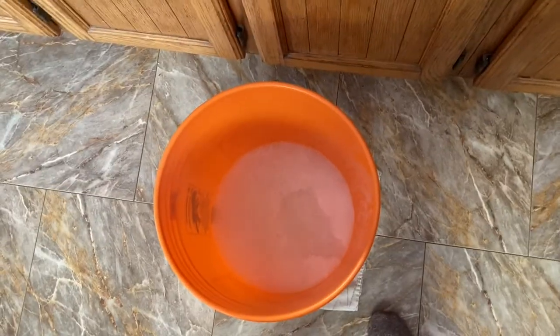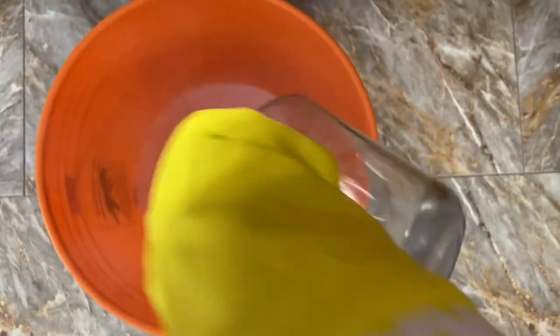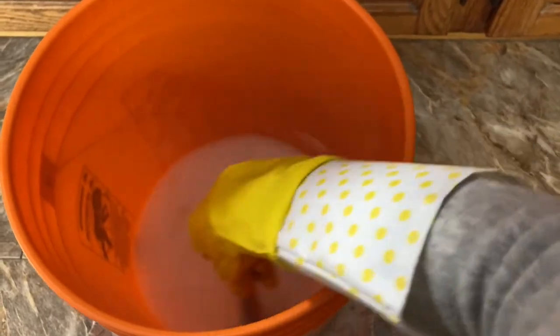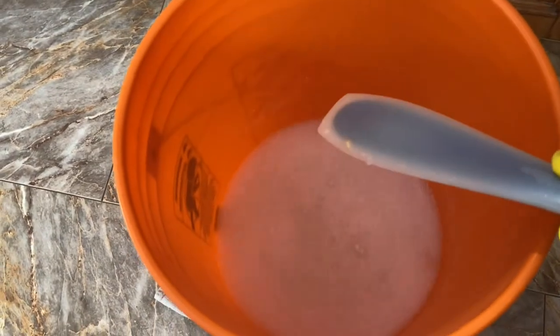In addition to the grated soap, we also use borax, baking soda, and washing soda. I found these at my local grocery store, but I had to buy the washing soda online because I couldn't find it here in Canada. I wore a glove because borax is caustic and can damage your skin, and it was also really hot from the steam. I stirred everything with a regular silicone spatula to make sure all those powders got well dissolved, and everything was really easy to clean after.